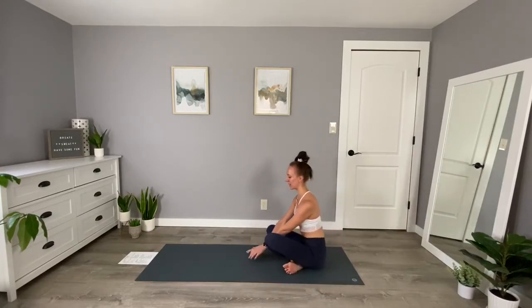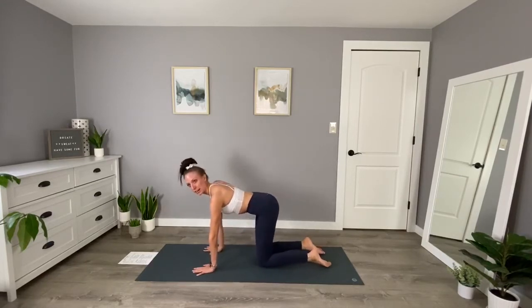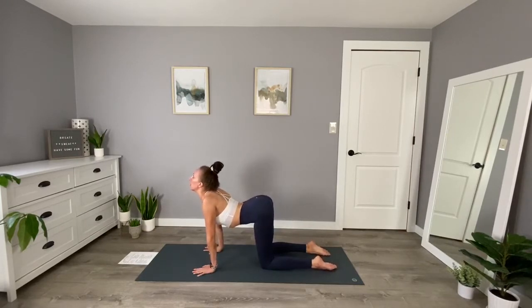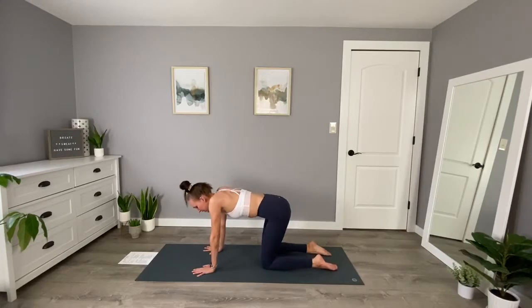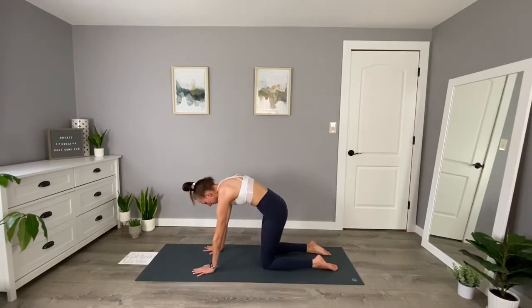You can make your way to a tabletop position. In tabletop, wrists, elbows, and shoulders are all in a nice straight line. We have a nice flat back and knees are about hip-width distance apart, right underneath the hips. We'll take a few rounds of cat and cow. As we inhale, we're going to drop the belly low — gaze can shift up to the sky. And exhale, push the mat away and round the back. Inhaling to cow, and exhaling to cat.